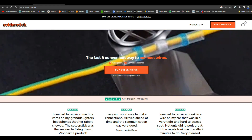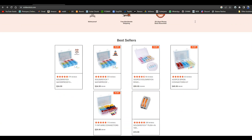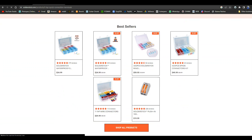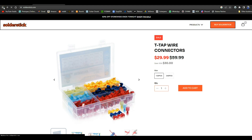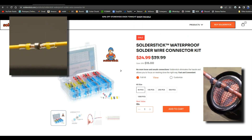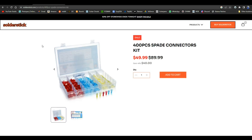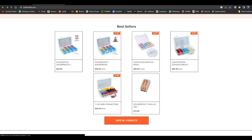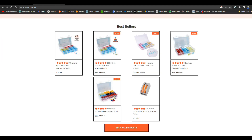Today's video is brought to you by SolderStick. SolderStick makes quick waterproof wire connections that last a long time and protect whatever you're working on. They sell different types of connectors: T-tap connectors which let you splice into the middle of a wire without cutting it or removing insulation, waterproof heat-shrink butt connector kits, spade connector kits — very useful if you work on cars or boats — and ring connectors for connecting a wire to something with a nut and bolt. Remember SolderStick for all your wire connection needs. There's a link down below for a discount.